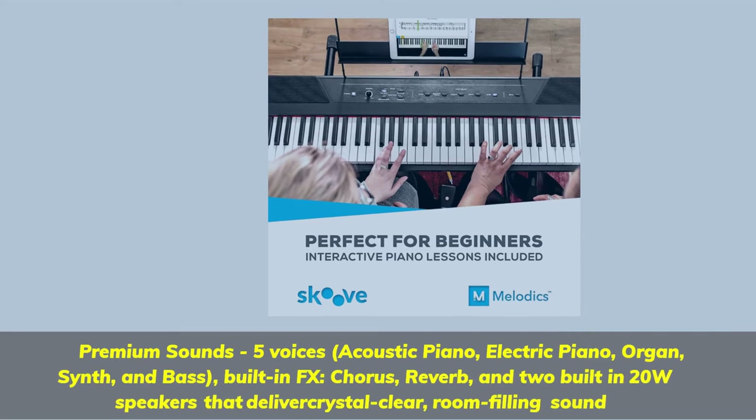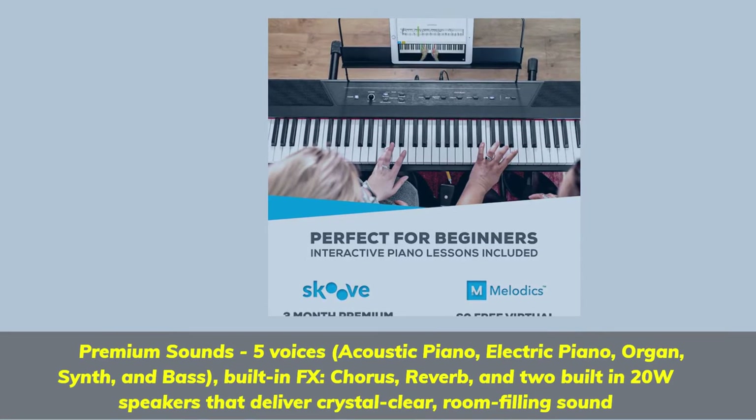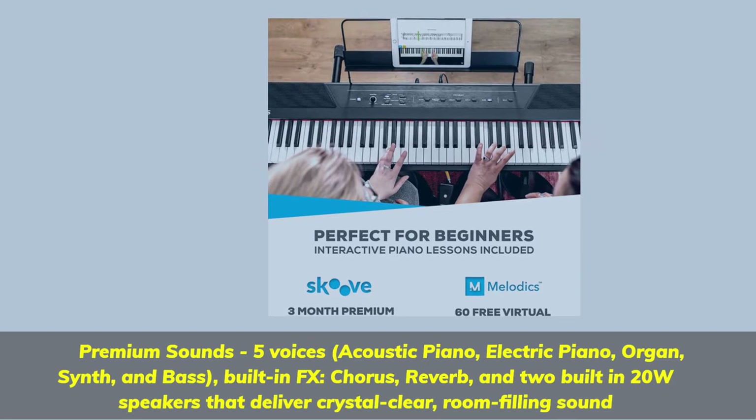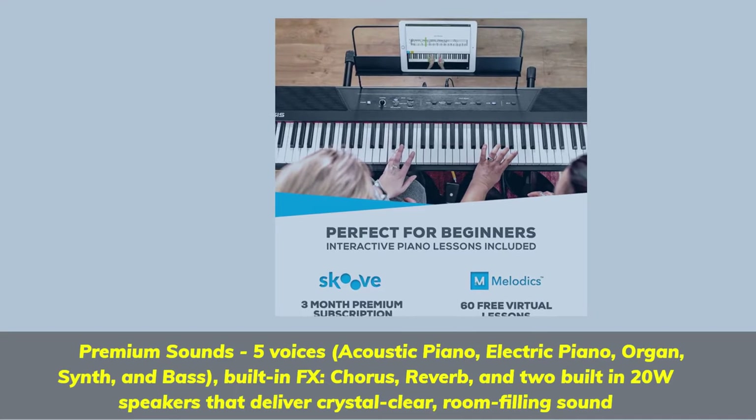Premium sounds with 5 voices: acoustic piano, electric piano, organ, synth, and bass. Built-in FX including chorus and reverb, plus 2 built-in 20-watt speakers that deliver crystal clear, room-filling sound.